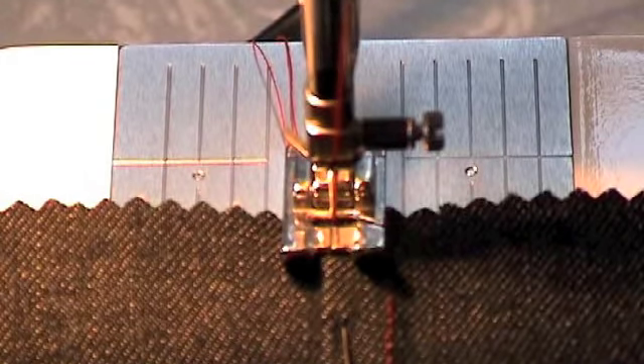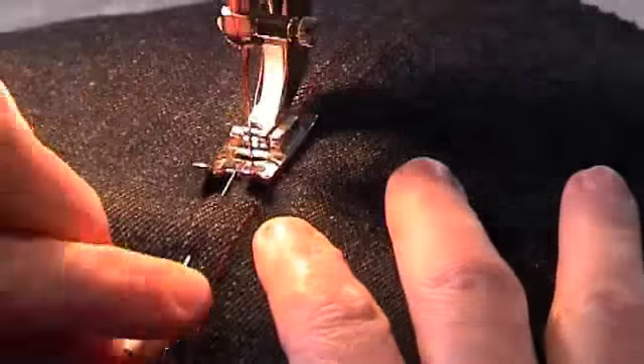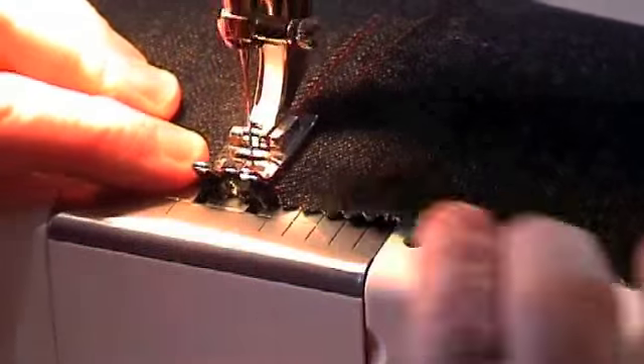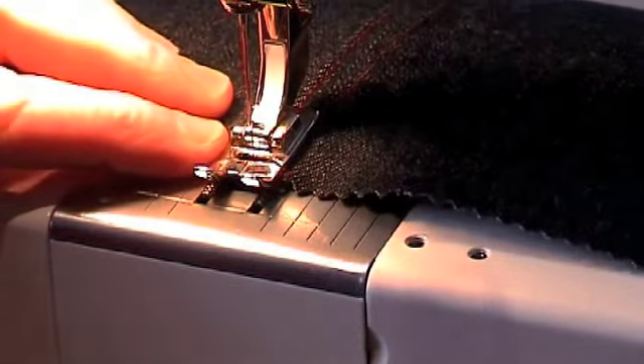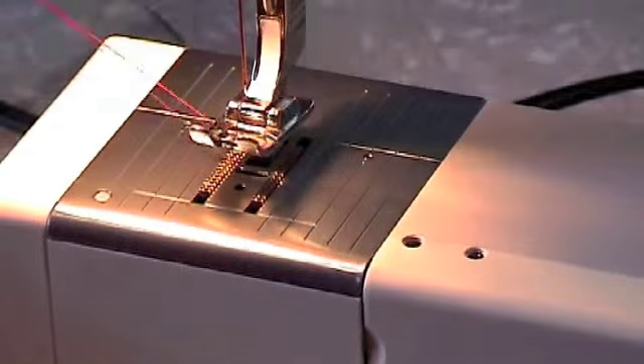Don't forget the finished seam width should be between 6mm and 8mm. It is probably worth using a tape measure and measuring that before you sew this final line. Don't forget to backstitch at both ends. Here is the completed flat seam.